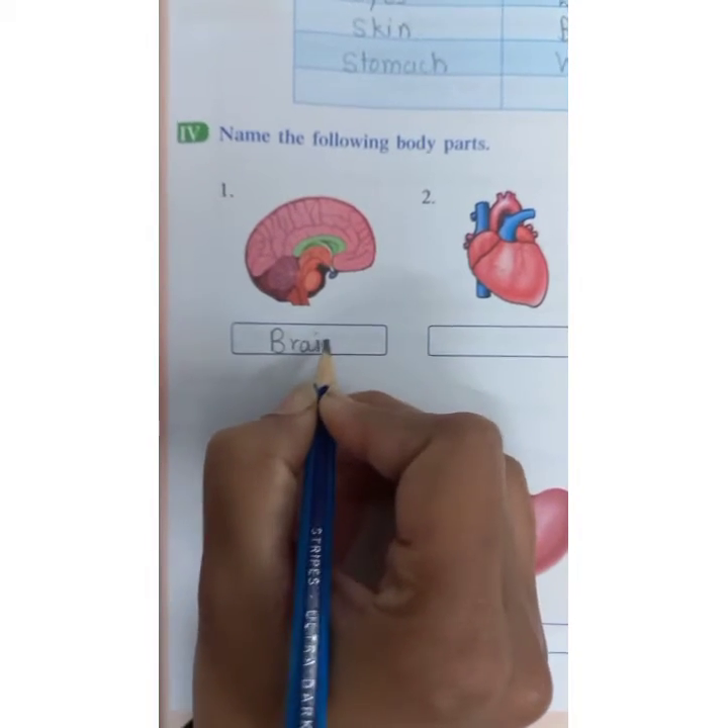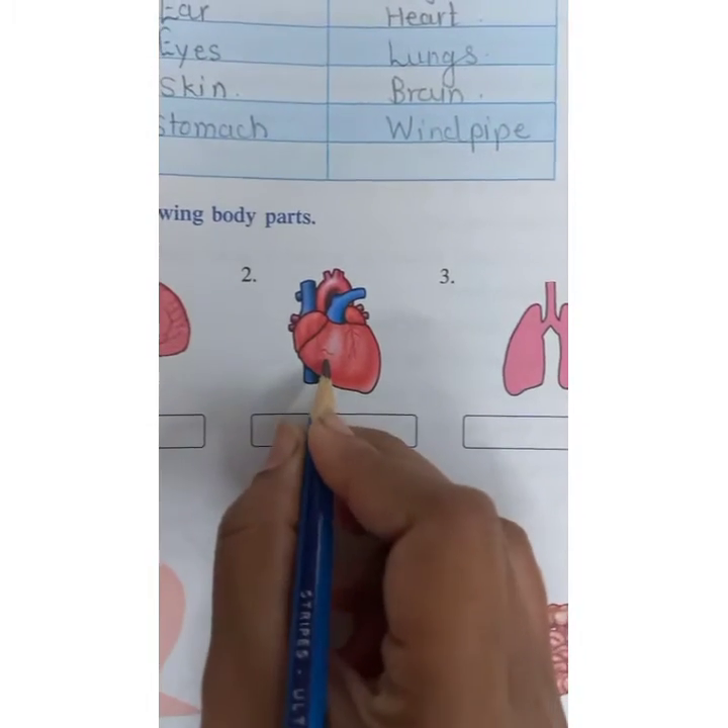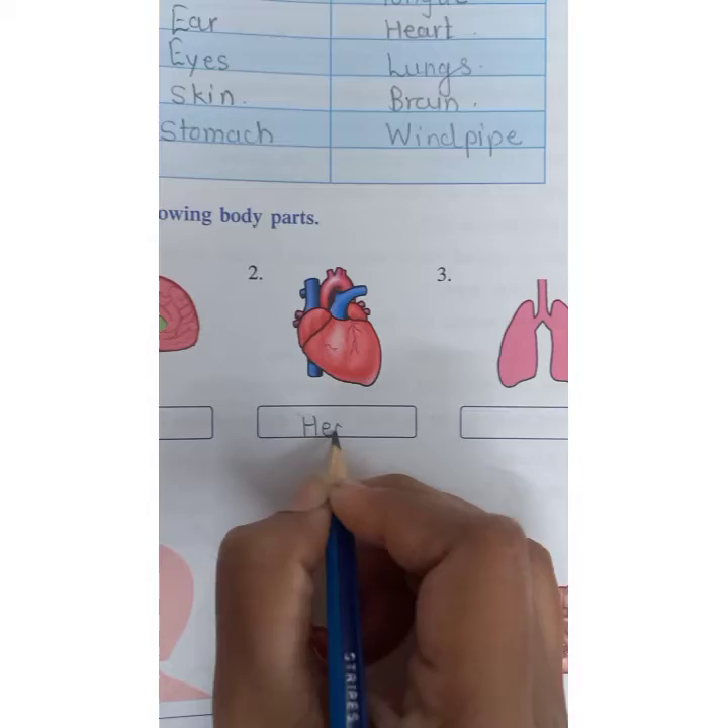B-R-A-I-N. You should learn the spellings also. Heart — H-E-A-R-T. This is the picture of heart.